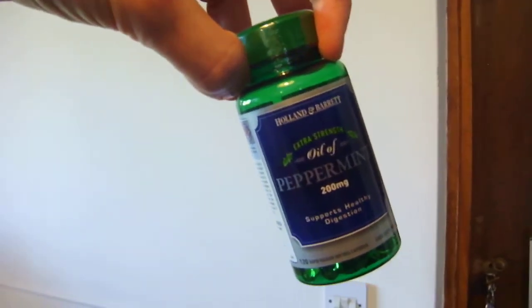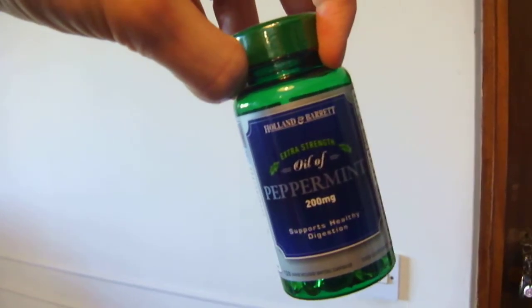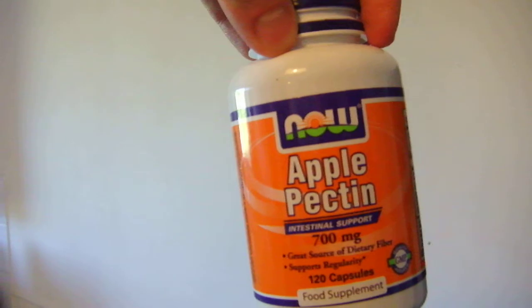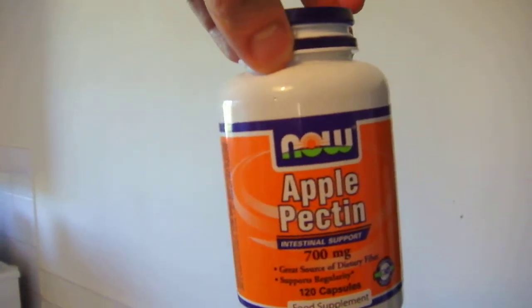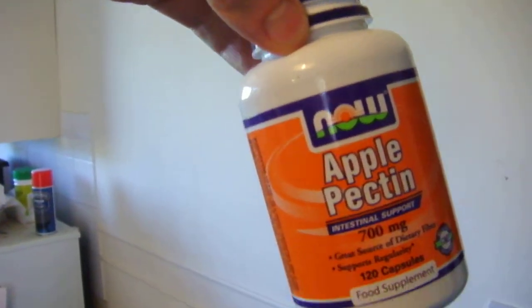Peppermint to assist the digestion. One thing I've noticed with having a higher raw diet is the digestive system is a lot better — going to the toilet is a lot easier and constipation is a lot less. Apple pectin is another very good fiber source. You can take that before bed or about half an hour to an hour before a meal, and that will really help digestive transit.